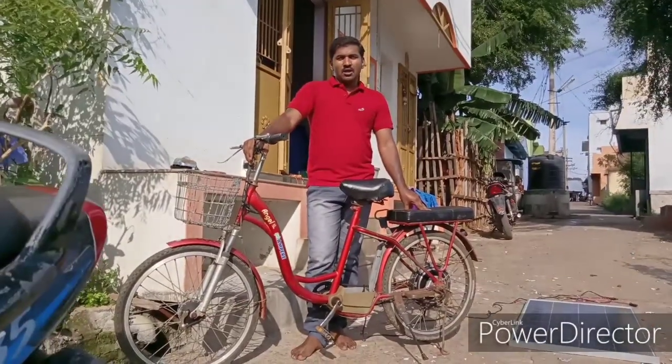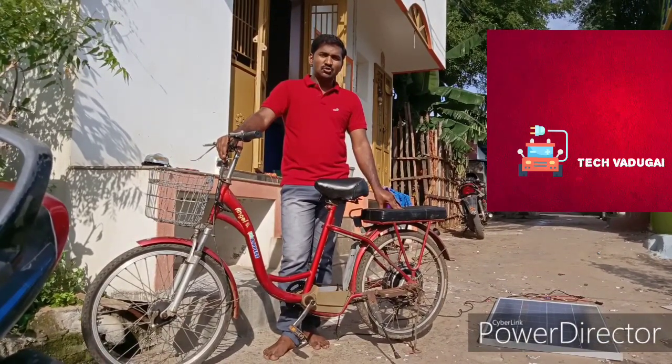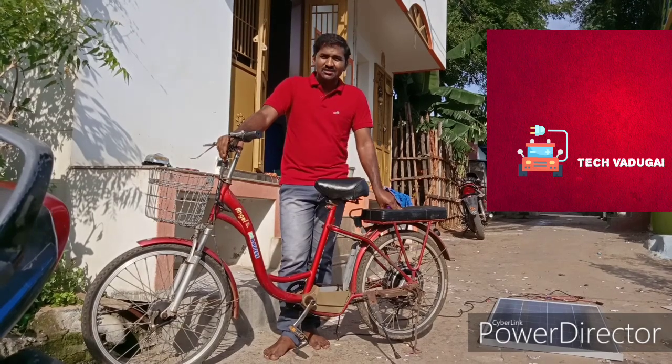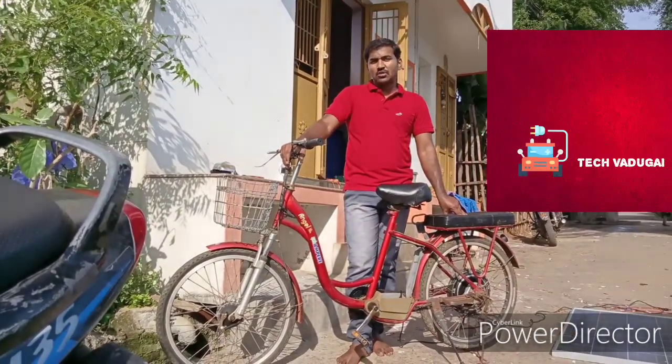This is the solar cycle. The solar cycle is a big drop. This is a 36 volt cycle. It is a big cycle.